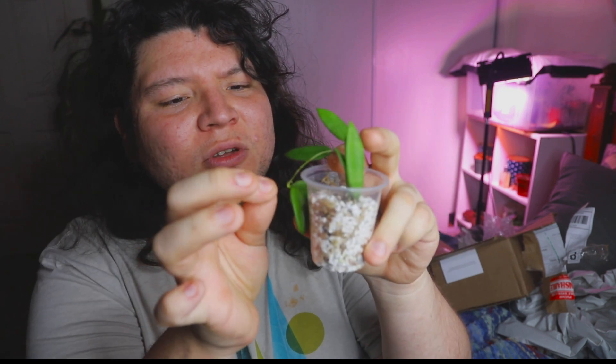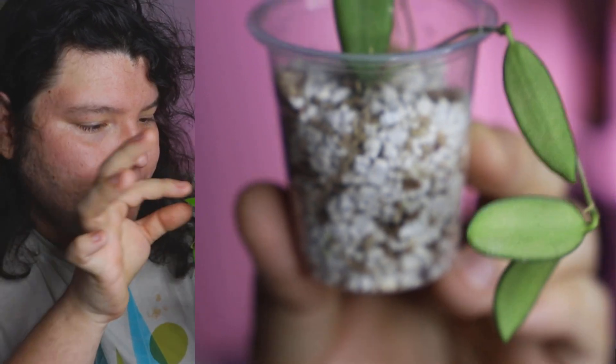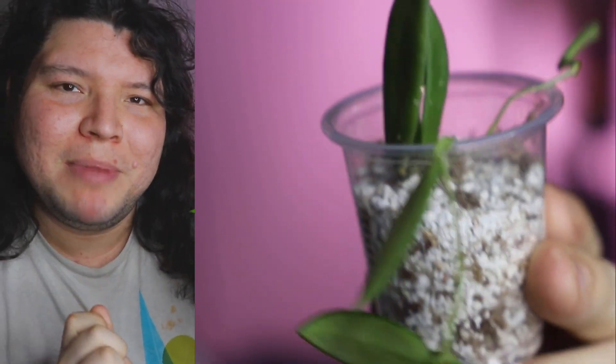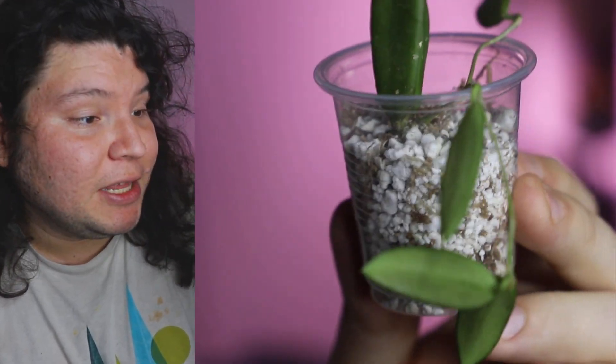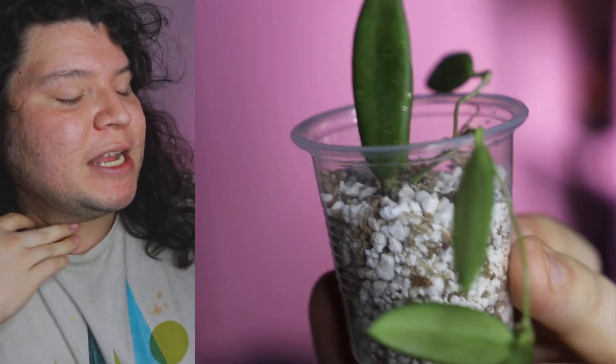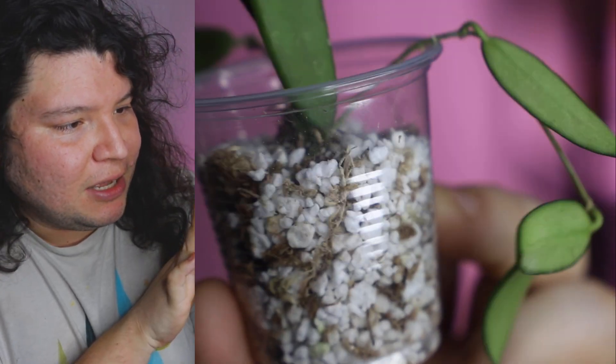It's sphagnum and perlite. The hoya feels so fragile. Looking at the leaves, they're very thin but when you touch them they feel like green beans — soft and a little mushy. The backs of the leaves are actually kind of furry, which is where I see the resemblance to thomsonia.